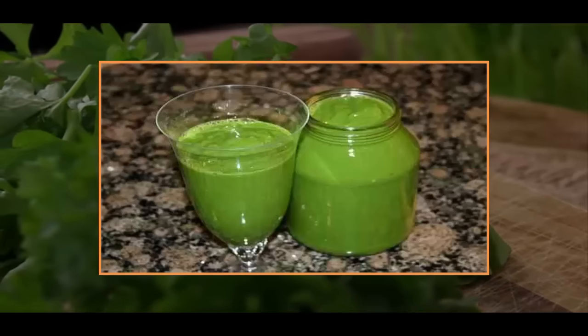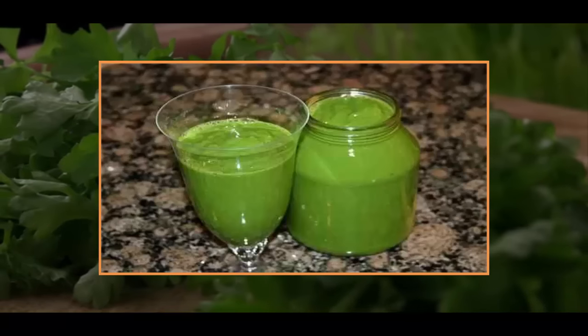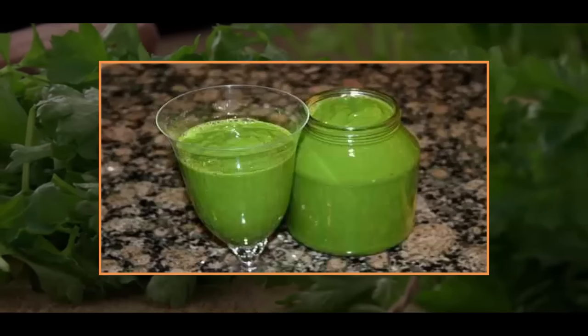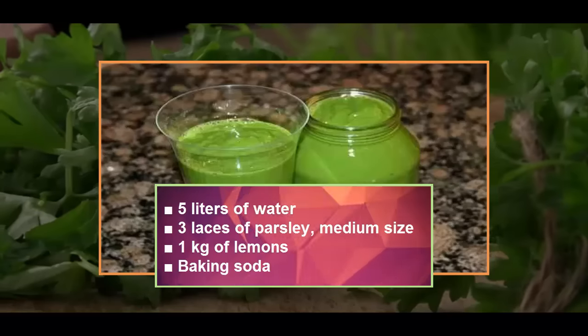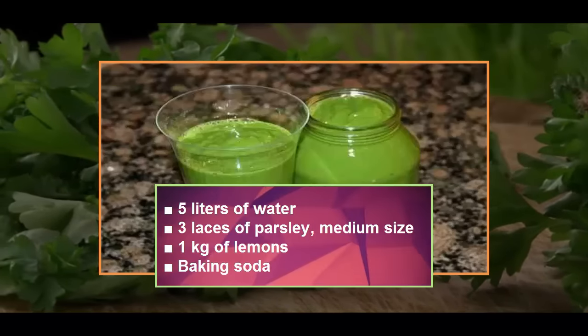When mixed with lemon juice, you get an effective drink that breaks down cholesterol so fast that many patients and even doctors are shocked by the quick progress. Ingredients: 5 liters of water, 3 bunches of parsley (medium size), 1 kilogram of lemons, and baking soda.